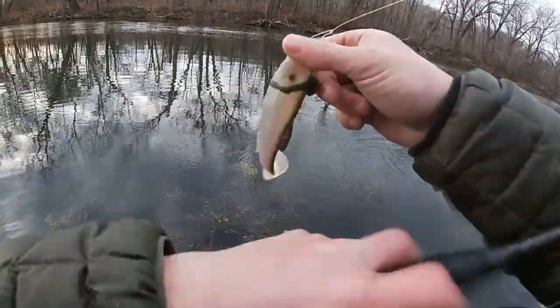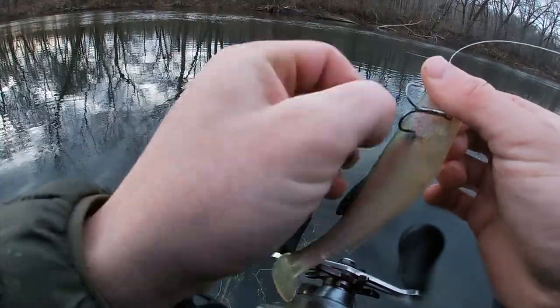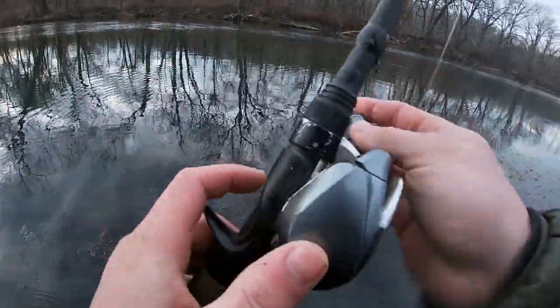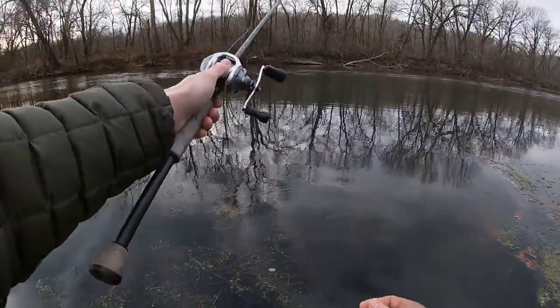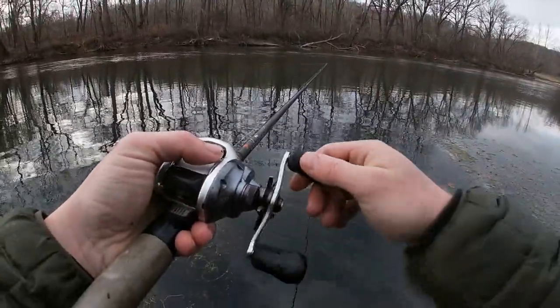Alright, we're going to start bombing it in front of us, and then we're going to fish back up there again and probably call it good. I think we had a pretty good day here, honestly — better than what I thought it was going to be when we first pulled up. But it's still not as good as I know it can be with the right conditions. So, that's fishing.